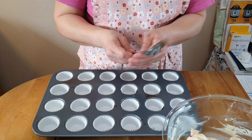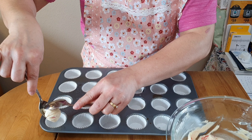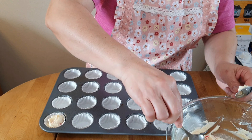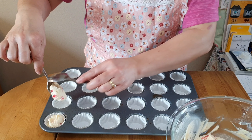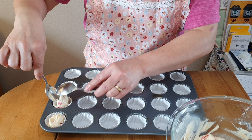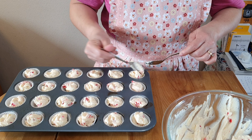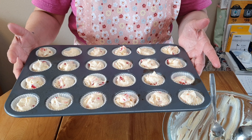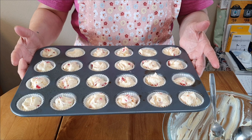We have to spoon the batter into each cavity, maybe about one teaspoon. This goes into the oven at 350°F for 15 to 17 minutes.